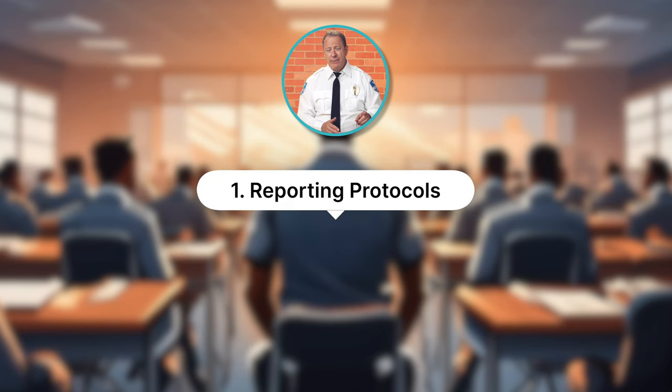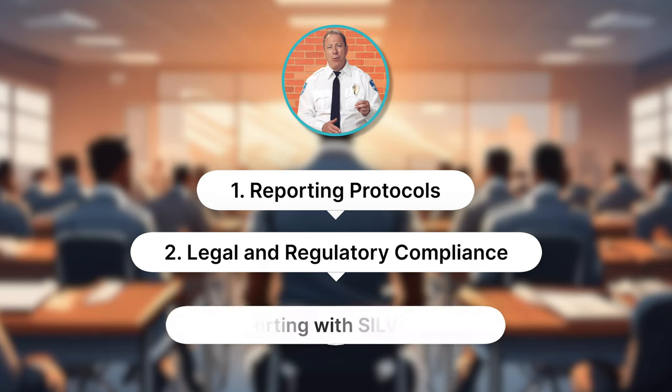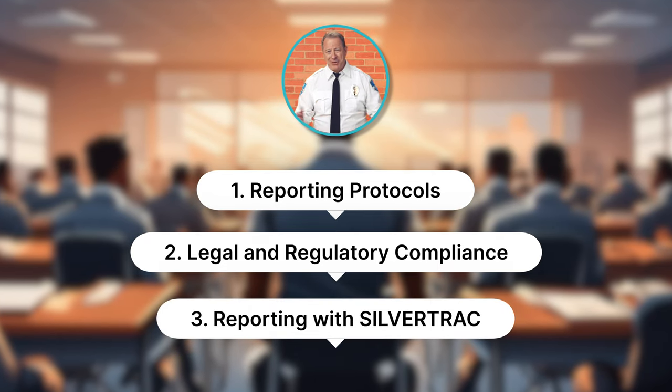Get your notepad and pen ready. We're about to look closely at: one, reporting protocols; two, legal and regulatory compliance; and three, reporting with SilverTrack. So let's get started.